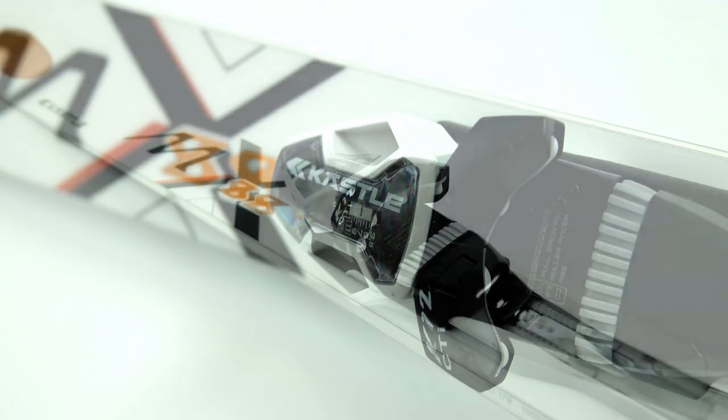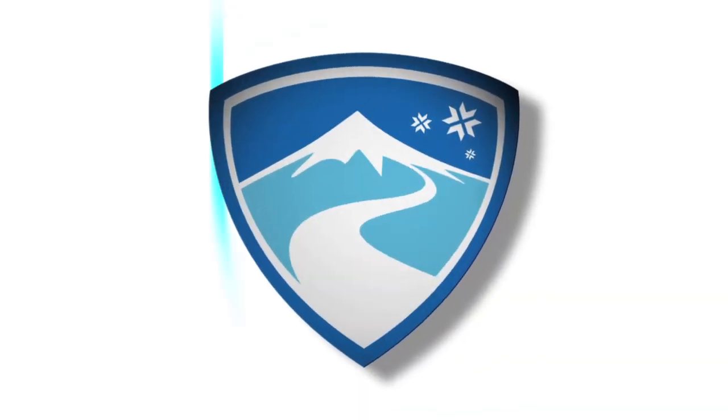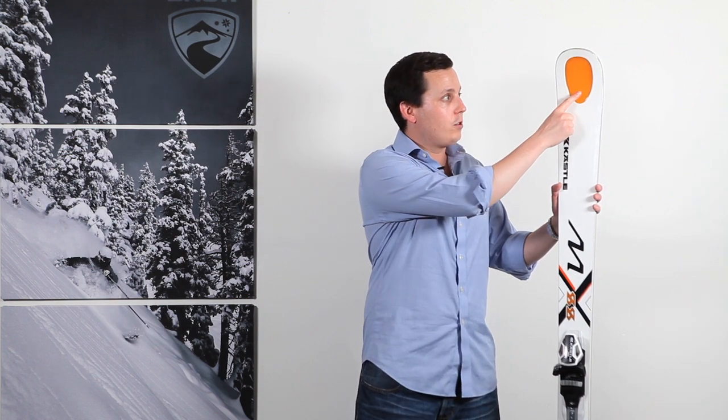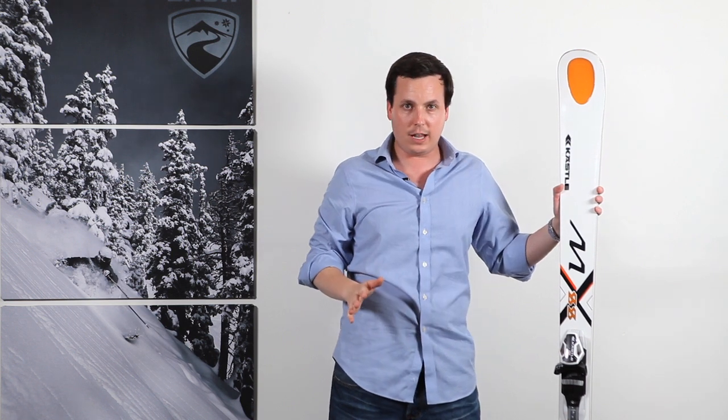It's a relatively lightweight construction featuring mixed wood and titanol, and you'll notice the Halotec Technology milled-out tip here that you'll see on all Kesley models.